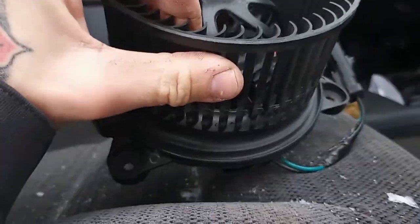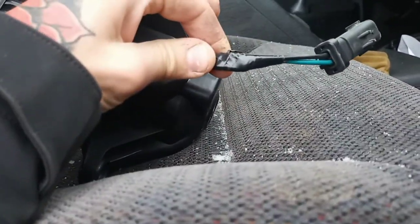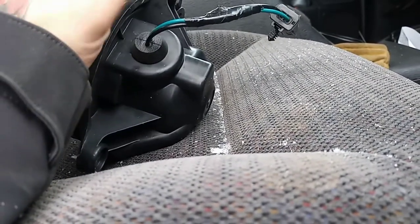I pulled that out because there's one other thing we're gonna check today. I pulled this out in the first place because it was making noise and I want to figure that out. Also, the fact that this is electrical taped before I got this thing makes me a little concerned.